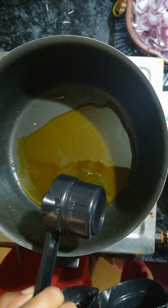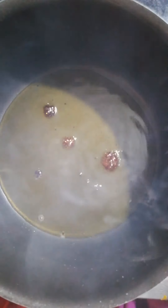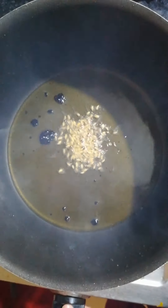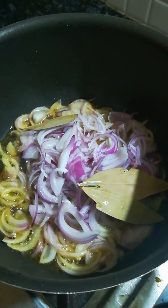In the same pan, heat around three-fourths cup of mustard oil. Then add half a tablespoon of sugar — when it caramelizes it gives a nice reddish-brown color which acts as a natural coloring agent. Now add half a tablespoon of cumin seeds, one big onion sliced, and two bay leaves, and sauté them till the onion is a little tender.